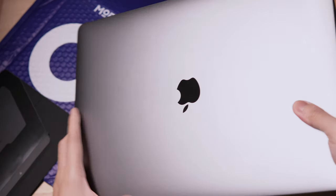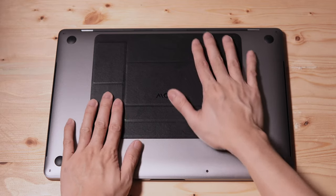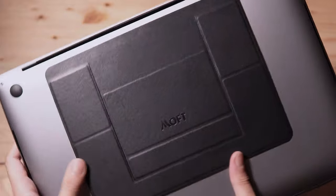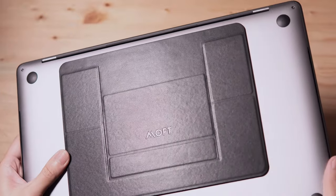This is a 15 inch Retina MacBook Pro. First remove the adhesive cover. Next place it on the underside of the laptop. Then press it firmly. Here's how it looks on the laptop. It looks neat and goes well with the laptop. It also serves as a huge laptop grip when not in use.